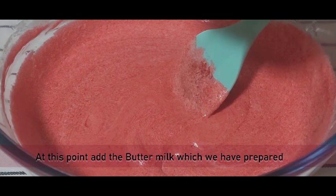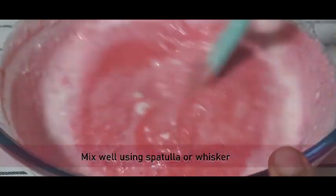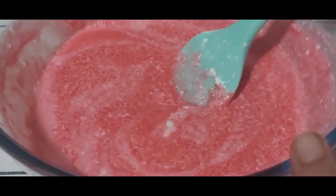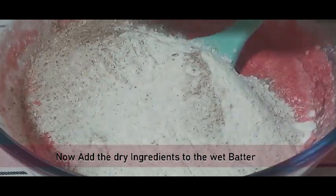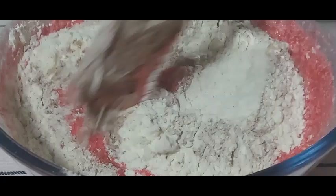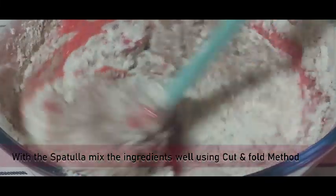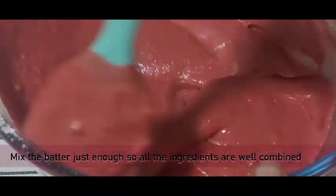At this point, add the buttermilk we prepared and whisk it in with a spatula. Now it's time to add the dry ingredients to the wet batter. Using a spatula, mix the ingredients well using the cut and fold method. Do not over-mix — just enough so all the ingredients are well combined.